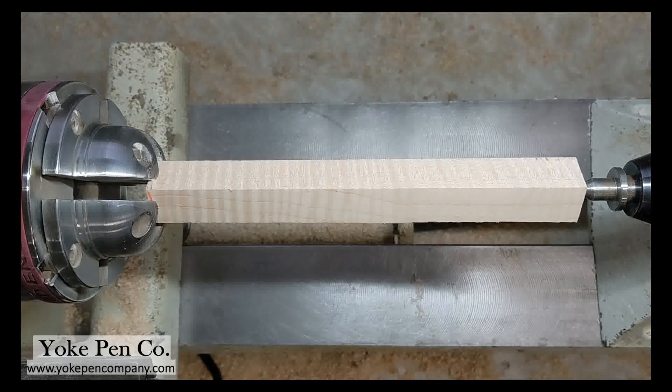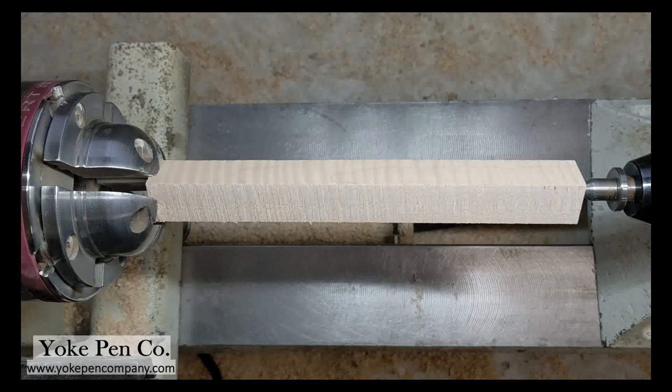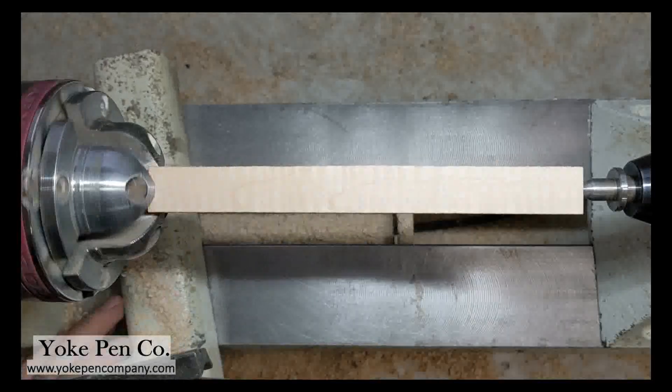Hello everyone, this is Chris Yoke of Yoke Pin Company. I'm going to be giving you a tour of the making of the Vitolo oblique pin holder.